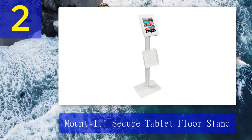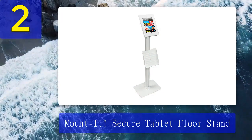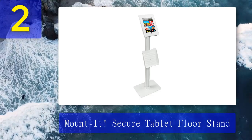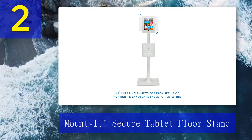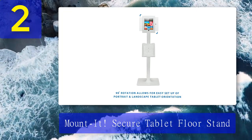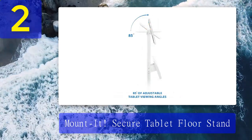Coming in at number 2: Mounted Secure tablet floor stand. With restricted access to the power and volume buttons, the Mounted Secure tablet floor stand will keep your device safe from theft. Users won't be able to play around with your tablet, which makes this the best tablet floor stand for security and public use. It has excellent security features — you won't have to worry about anyone stealing your iPad with its key-locked enclosure.